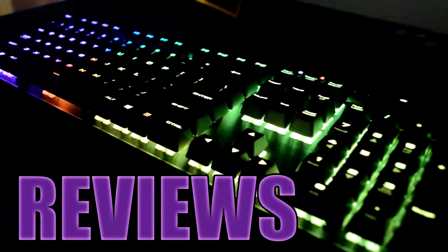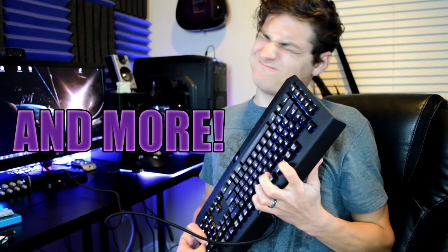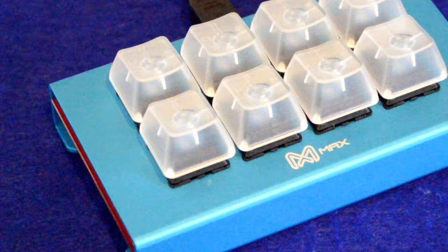Hey guys, it's BrainBean here again, and today we're going to be doing a review of the Max Keyboard Falcon 8 Mini Macro Pad Mechanical Keyboard. So let's start by talking about why you would even need one of these macro pads — it's a pretty fair question, especially if you're unfamiliar with the concept of a little macro pad like this.